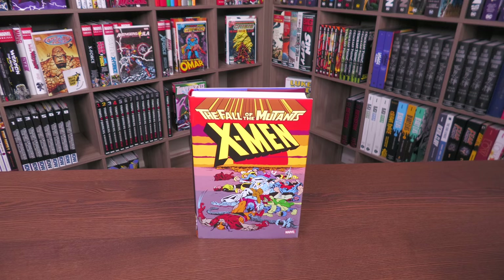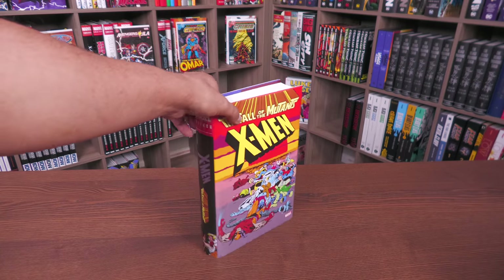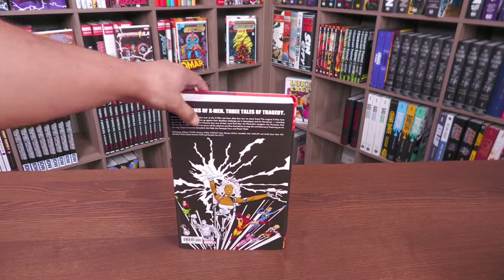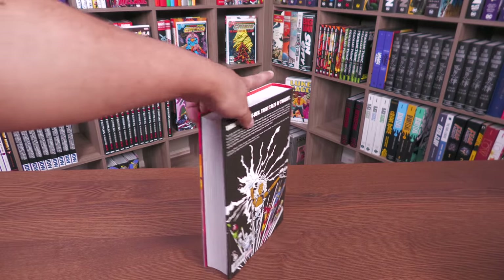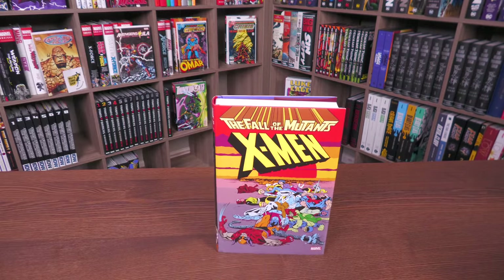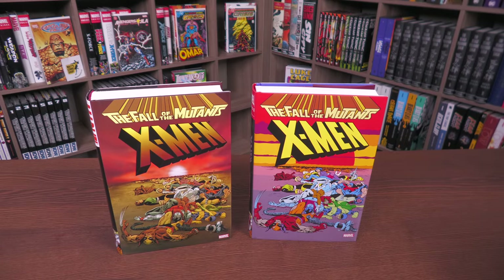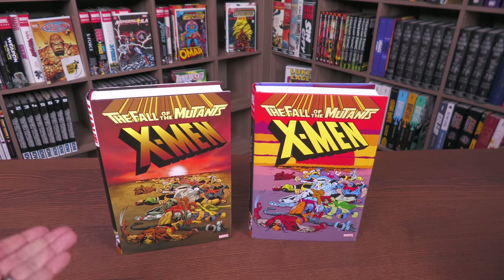I like to sneak in one oversized hardcover in there, so yes, this originally came out in oversized hardcover format, and of course before that in trade paperback, and before that in single issues. I think the very first trade paperback I had was in 2002, and then the oversized hardcover came out in 2011. Here it is next to the original — the contents are the same, but we're going to look at the differences.